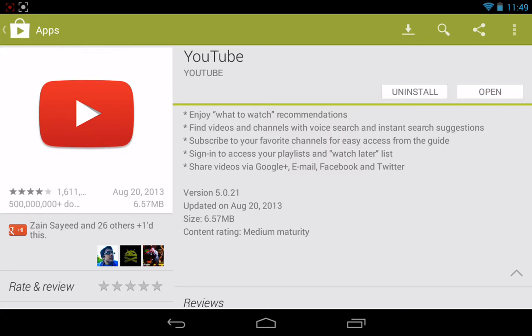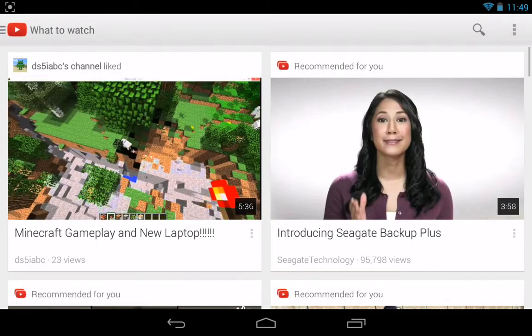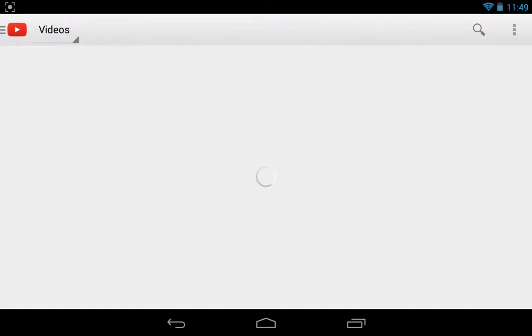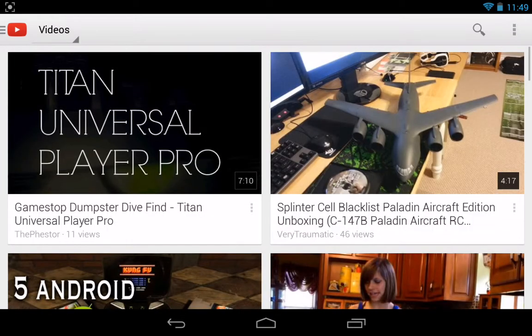Let's open it up. This is not our very first time running it, let me go ahead and clear this notification. So the first thing is 'what to watch' — it's a bit annoying that it doesn't just show your subscriptions right away. You've actually got to go to 'my subscriptions' to see everybody you're subscribed to.